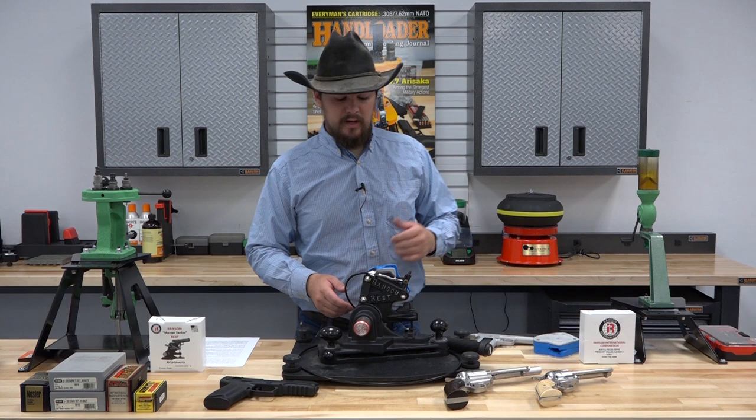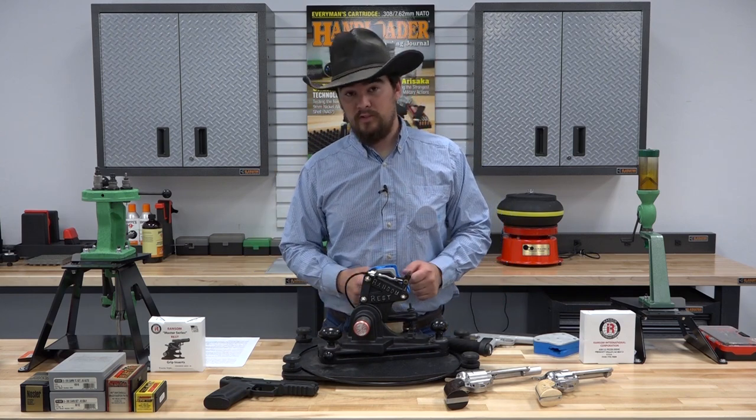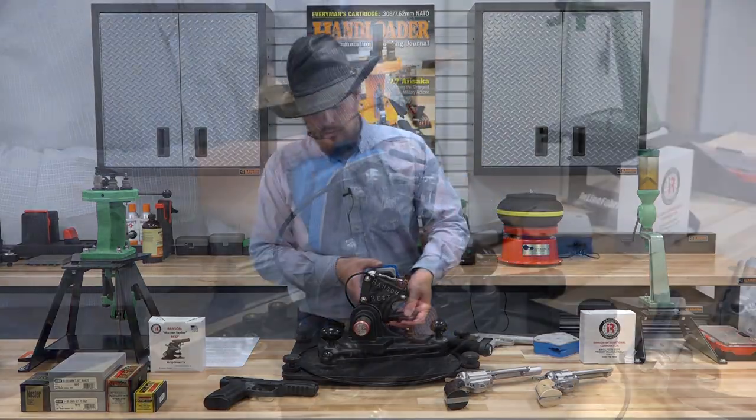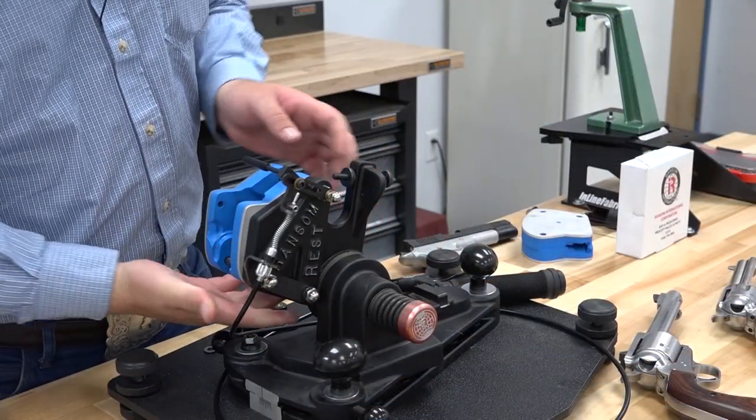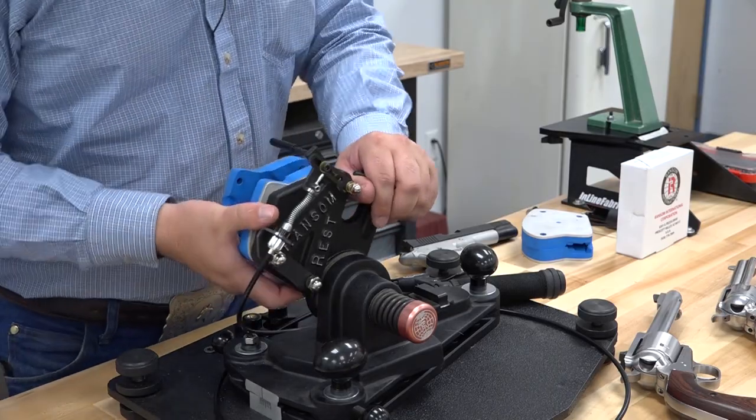The reasoning behind this is that with heavy kicking cartridges like the 454 Casull and 500 Smith & Wesson Magnum, the rest will need to fully recoil. If you leave that on there, it'll strike the base or you could hit the football knob. So we've removed that.